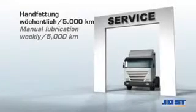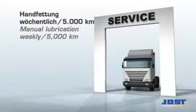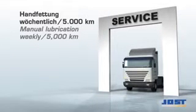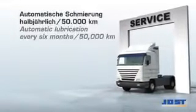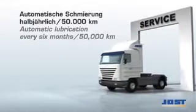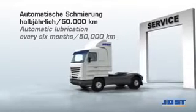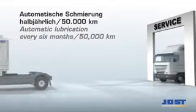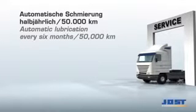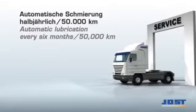Fifth wheel couplings with manual greasing need to be uncoupled, cleaned and re-greased at regular intervals, at the latest every 5,000 km. With low-maintenance fifth wheel couplings and couplings with central lubrication systems, this has to be done at the latest after six months or 50,000 km.